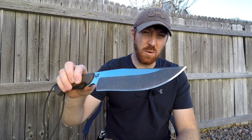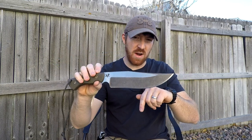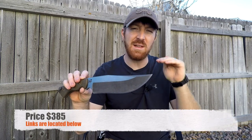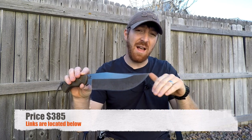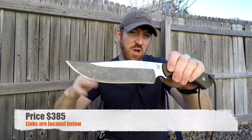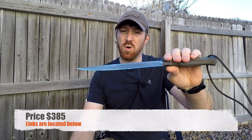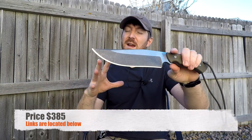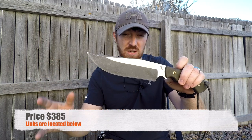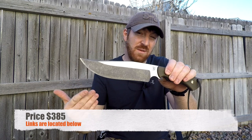This is like a preemptive strike video because I was able to get my hands on one a few days before they go live. Peter has produced 50 going to Blade HQ, 50 going to DLT Trading, and 50 going to Knives Ship Free — 150 total in this original run. They'll be going for just under $400; I believe $385 was the price Peter told me. He said he doesn't know exactly what will happen after this — they may totally sell out super quickly, or he may do some more tweaking, so this may be a limited run of exactly 150.